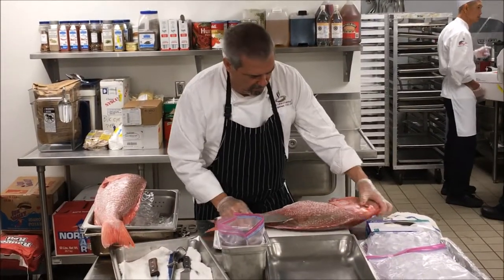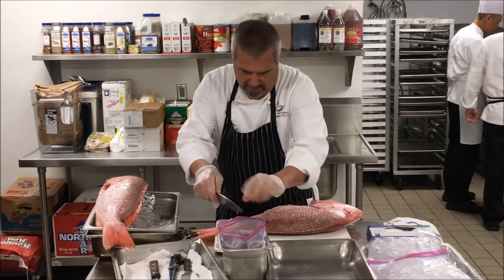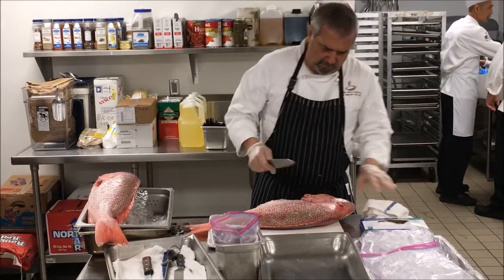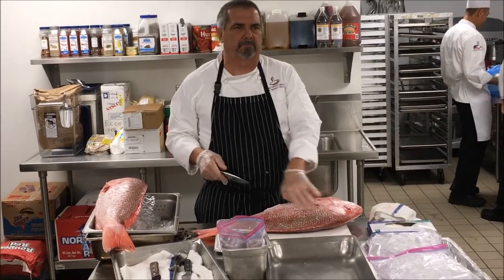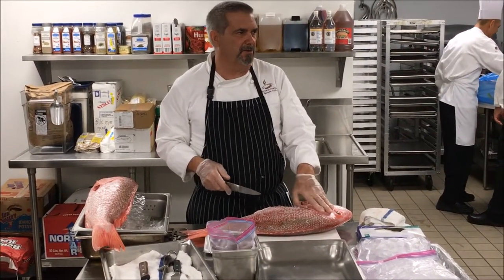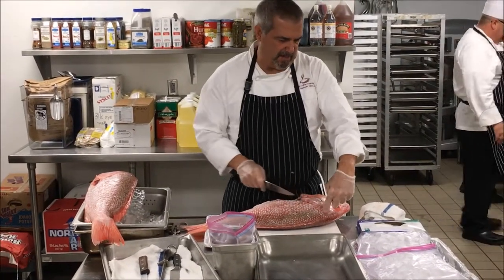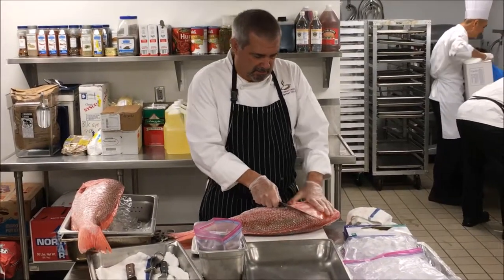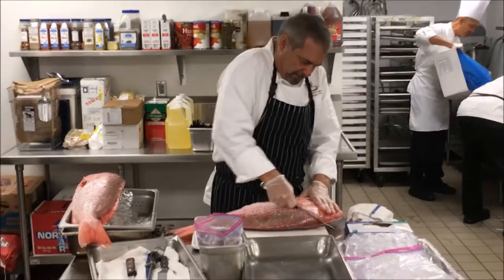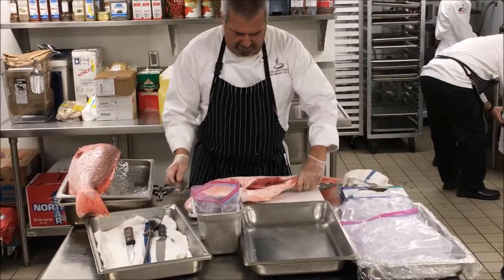We start by the head, and what you want to do is harvest the most possible protein off the fish. So we're going to angle the knife this way. If I go straight down, there's meat underneath this big hard head. So I'm going to cut this at an angle to get that meat, and get the fish in front of me.